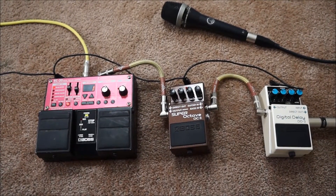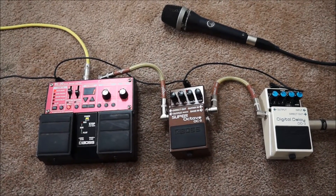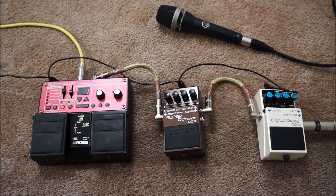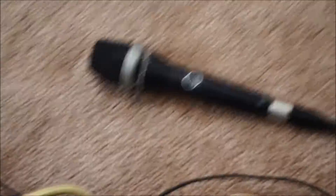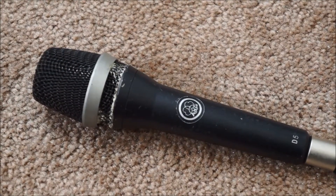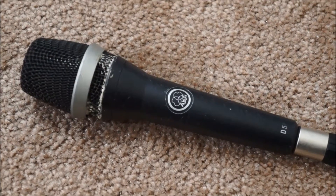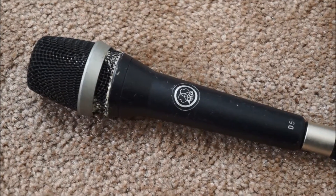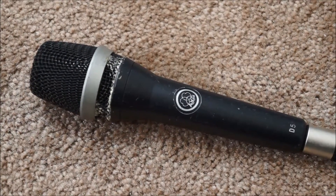So this is my looping setup, or rig if you will. As you can see it's really quite simple, as it only consists of three pedals. However, with these three pedals I'm pretty much able to do whatever I need to do in terms of a live looping performance. Over here is the microphone I like to use the most — this is an AKG D5, a really good microphone that's often used for beatboxing. In fact, it was the official beatbox battle microphone for beatboxing competitions in Europe. It lends itself very well to harmonica playing as well due to its wide frequency response, giving me a very natural sound for beatboxing, harmonica, and voice.